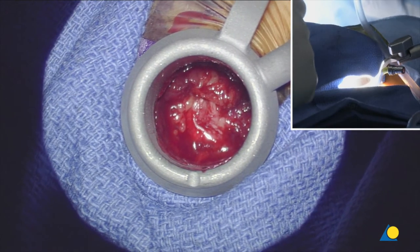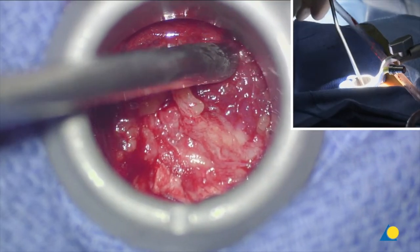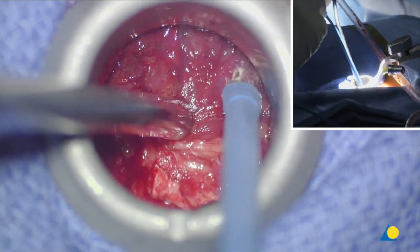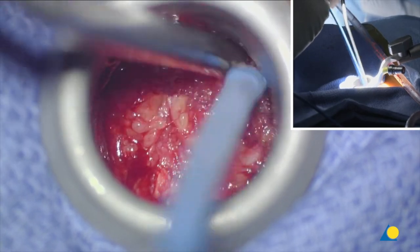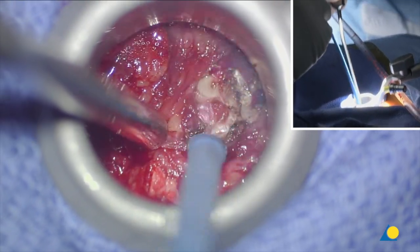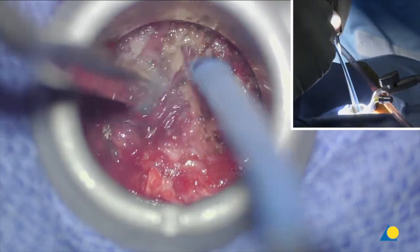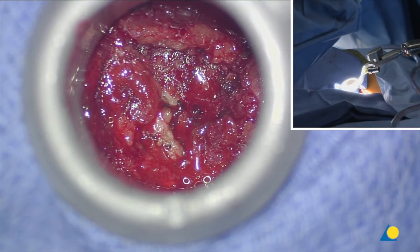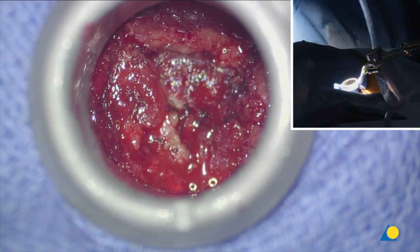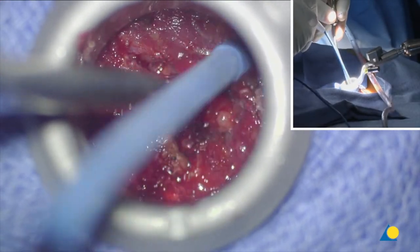Now we're looking at the facet joint. What I want to do first is identify the L4 lamina immediately — and it's right there. That's the facet joint. I don't want to go too far lateral because I don't want to manipulate the facet joint. We rotate a little bit medial in order to get the angle towards the lamina and the base of the spinous process.